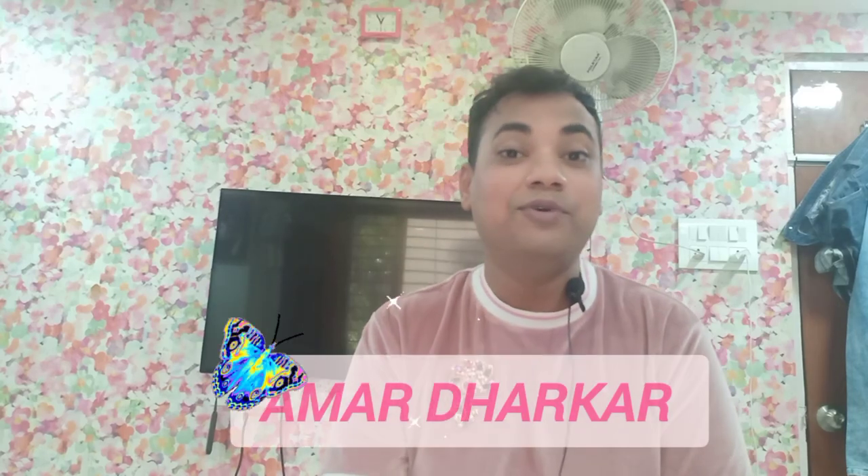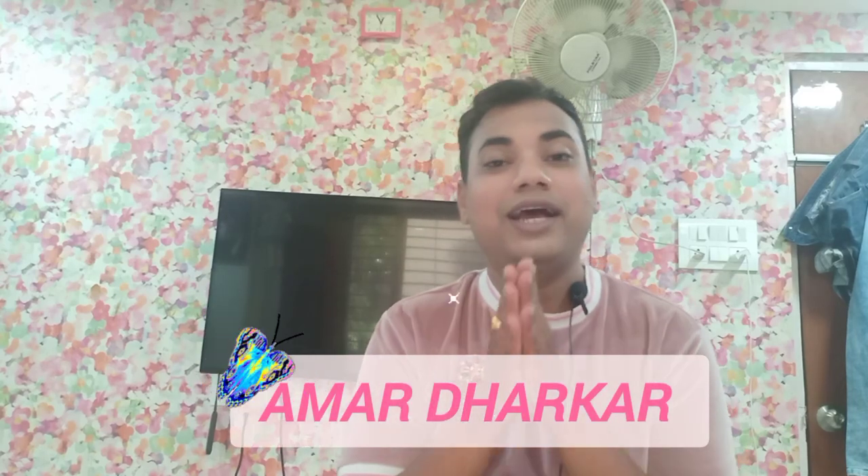Hi guys, it's me Amal Dharkar and welcome or welcome back to my channel. Today I'm going to be reviewing a Barbie Teresa doll.